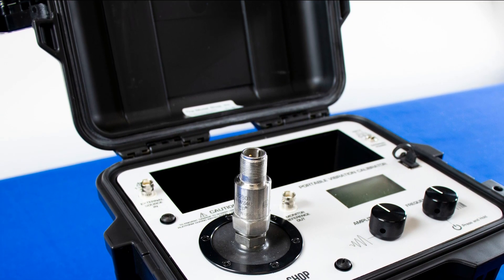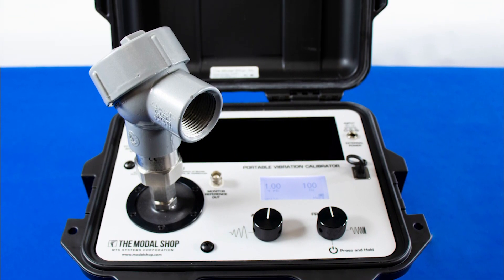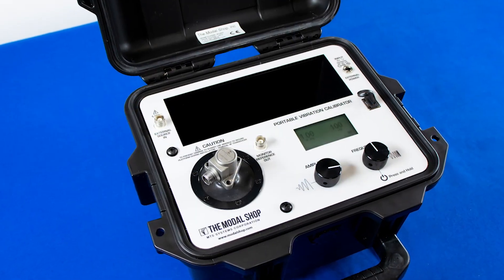The reinforced shaker armature tests even heavy industrial vibration transducers such as 4 to 20 milliamp vibration transmitters, self-generating moving coil sensors, and high-temp turbine accelerometers.